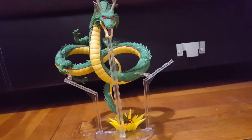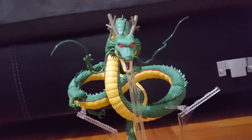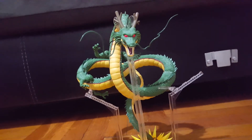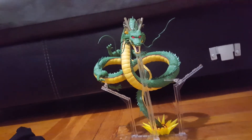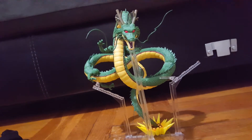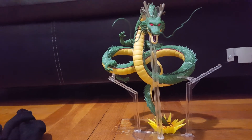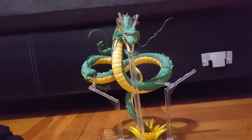Oh wait — I totally forgot about Shenron's whiskers! There we go. Here's a great look at Shenron from the SH Figureworks line. I am super happy with this guy, this looks freaking amazing. Let me know what you think — would you buy it? I think it was around 100 bucks to pick this guy up, so let me know what you think. Later!